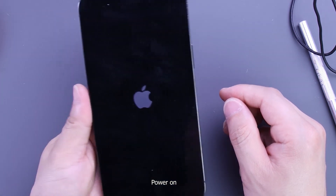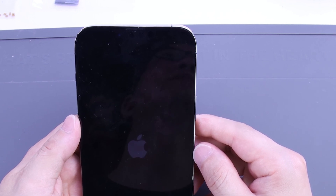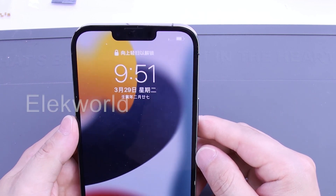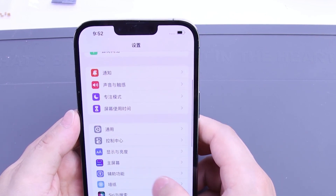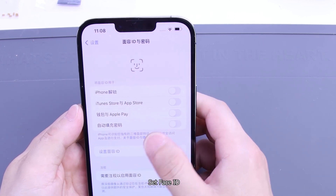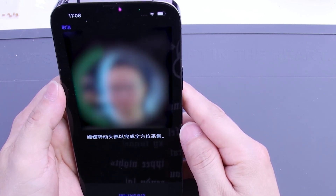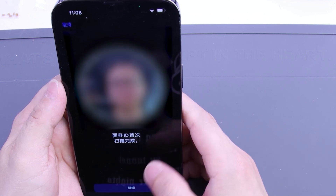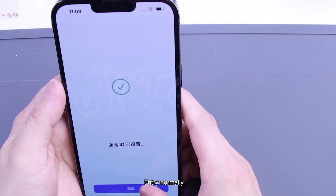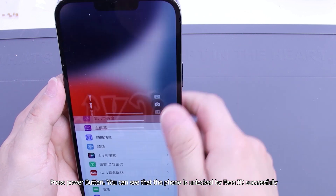Power on. Set Face ID. Entry normally — lock the phone screen, press the power button. You can see that the phone is unlocked by Face ID successfully.